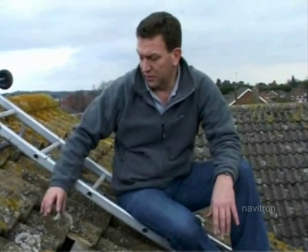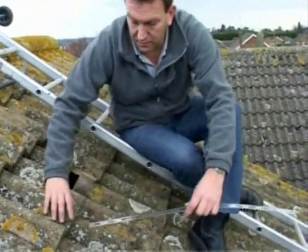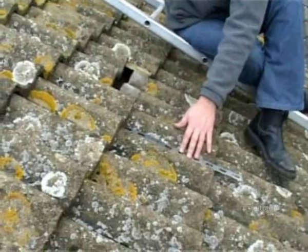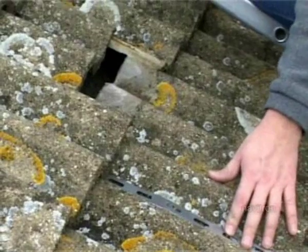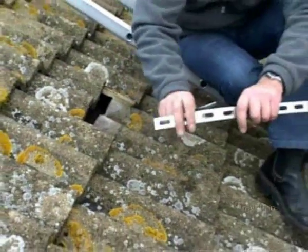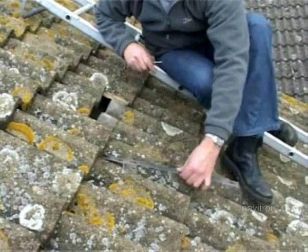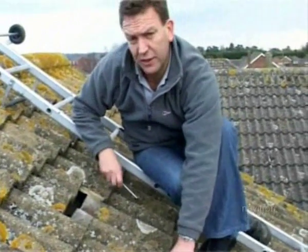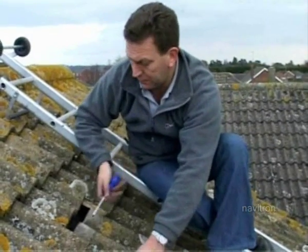If unfortunately you've got slates or your tiles don't move, all you can really do is slide the strap underneath. Then, with your partner inside the loft space, start tapping on the slate — just from that, they'll be able to locate where it is fairly closely. Once they're pretty close, you can put a bend in the strap, push it under, and by moving it like that you're actually scraping on the underside of the felt. Hopefully your partner will be able to locate where it is, put a cut in the felt, and pull the strap through and fix it. Luckily, with this one, the tiles move.